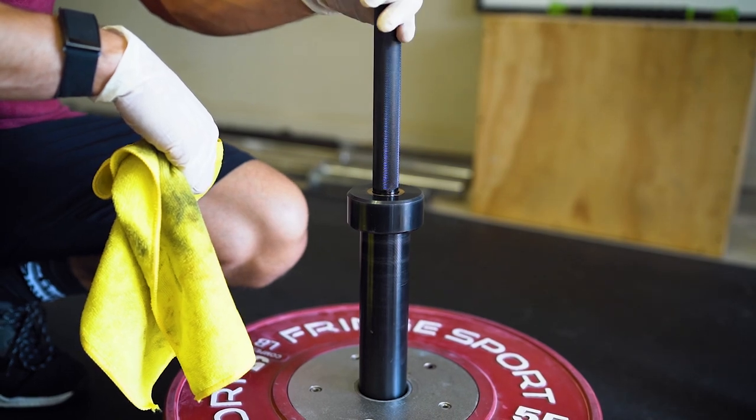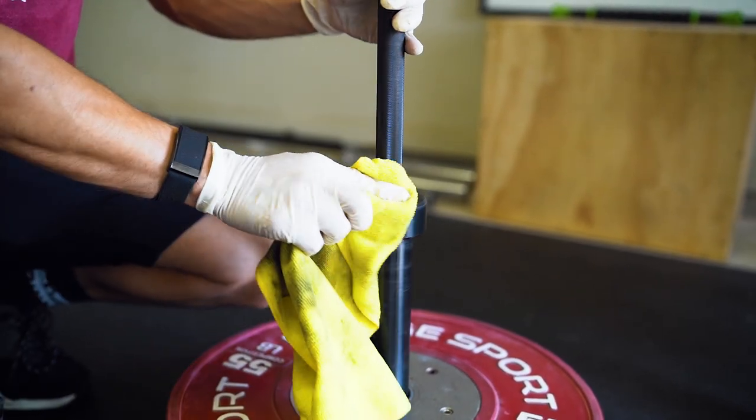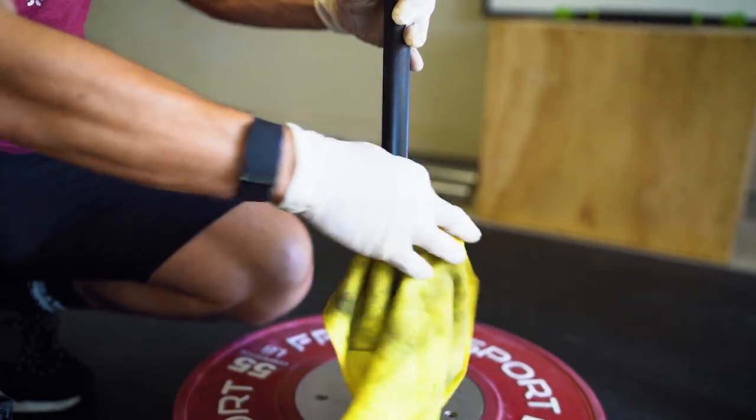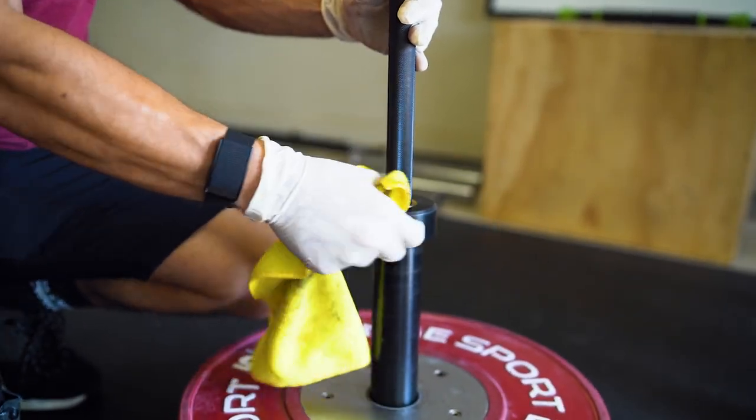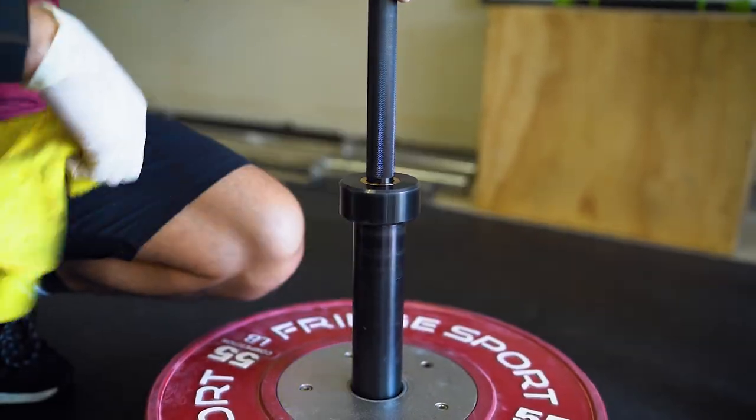After you've let your bar sit for 10 to 15 minutes, grab your microfiber towel and clean off any excess oil and lubrication around the bar, just like so.